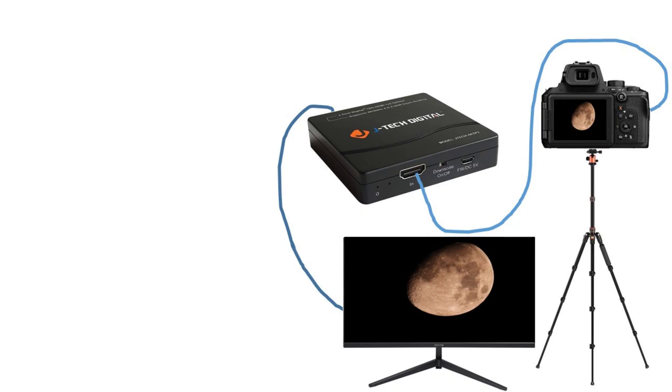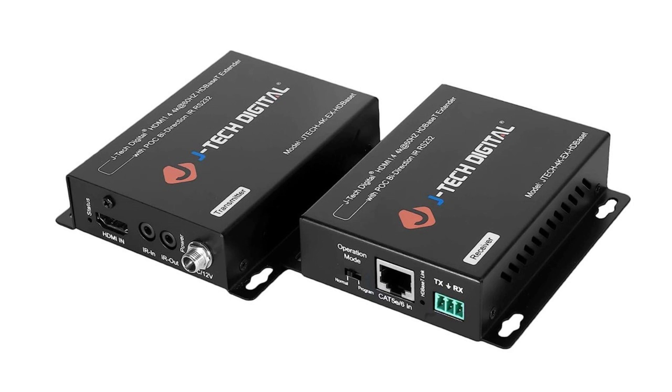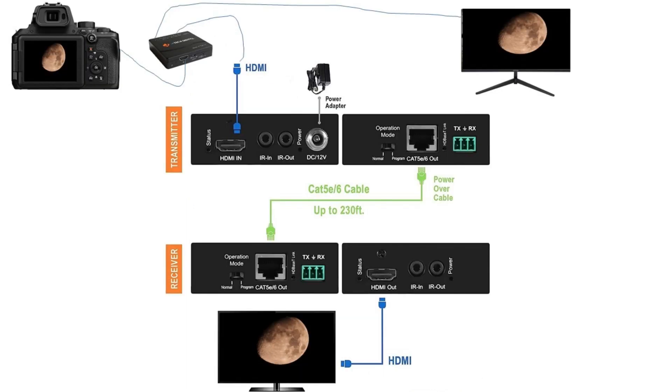If the 7-inch screen is too small, you could also use a bigger monitor — I'll explain why I selected this specific one later. Next, we need an HDMI over CAT6 extender kit, which includes a transmitter and receiver. The transmitter is what we plug the second HDMI cable into. I recommend a 100-foot Category 6 Ethernet cable running from the transmitter to the receiver. That receiver was connected to the TV in my living room so the family could sit comfortably and watch the Sun on a big screen.